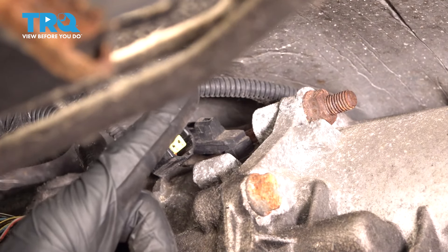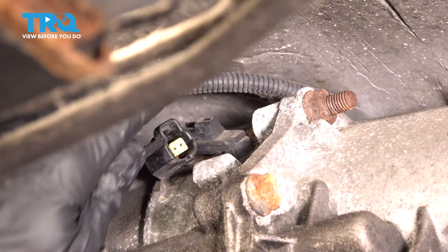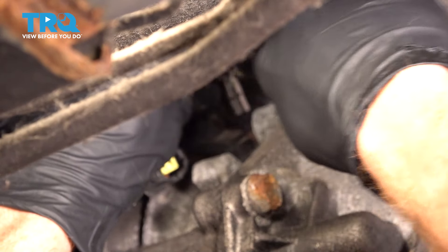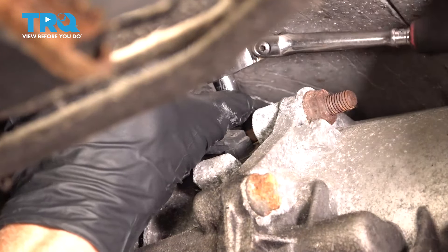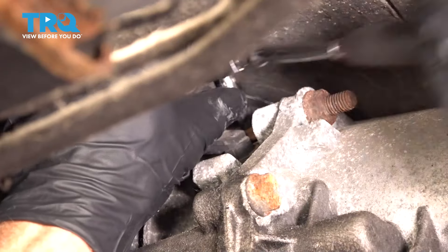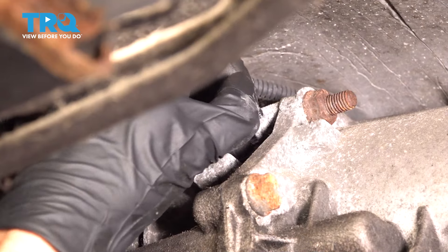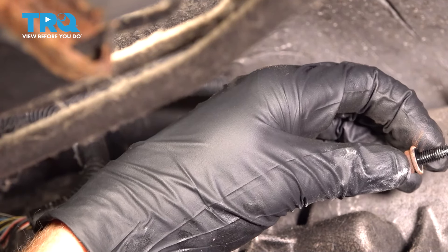Now there's gonna be one mounting bolt that holds the sensor to the transmission. It's up along the top side of the sensor here. To get this out of here, you're gonna have to use a T27 Torx bit. Remove your mounting bolt, give it a quick inspection, and set it aside.